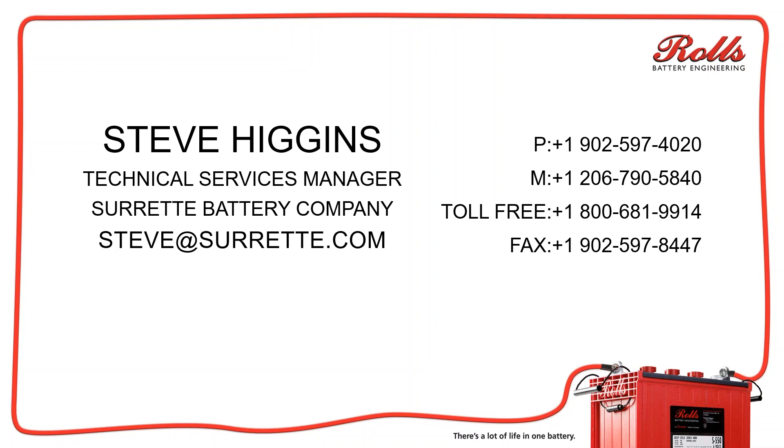My name is Steve Higgins. I'm the technical services manager for Rolls Battery. This is my contact information, so if you have any further questions on this, please feel free to send me an email at steve@surrette.com. I'd be more than happy to answer any questions you might have.